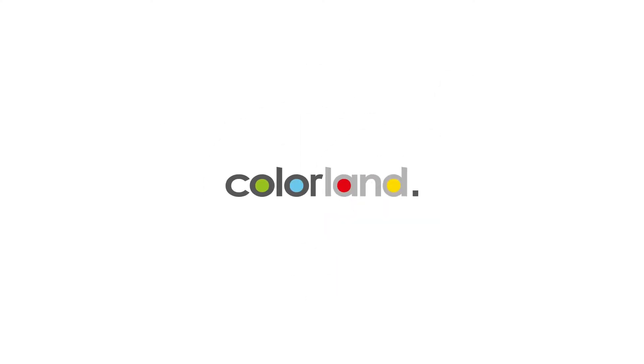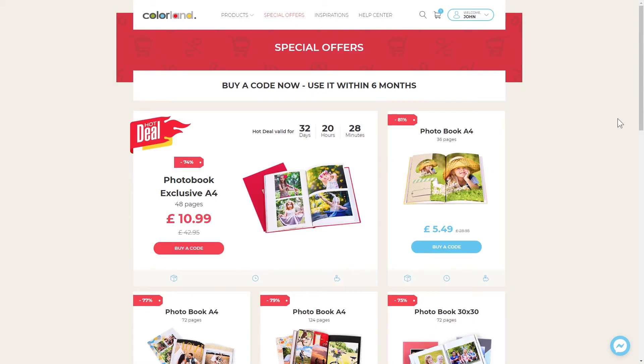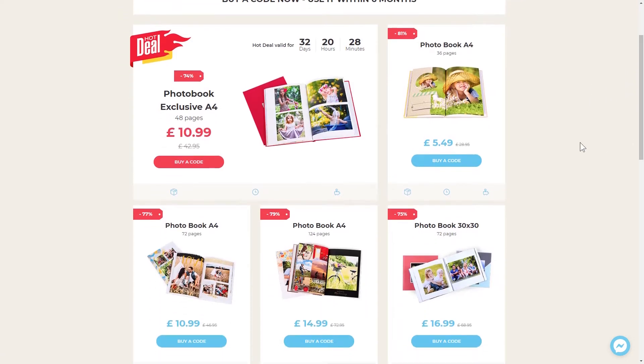How to buy and add the Try and Buy code. Choose the Special Offers section in the top panel of the website. Choose the product and click Buy Code.